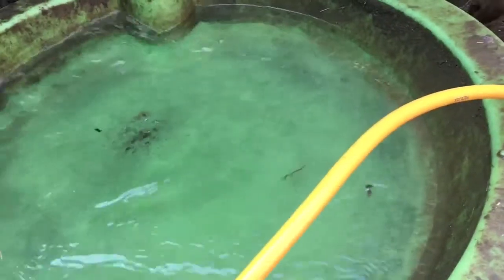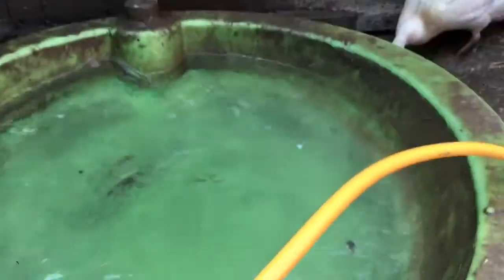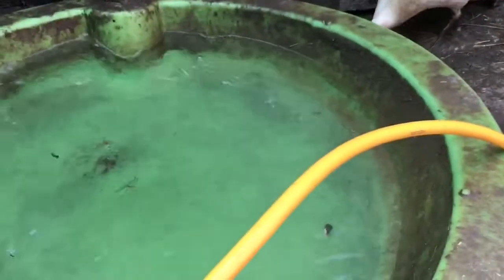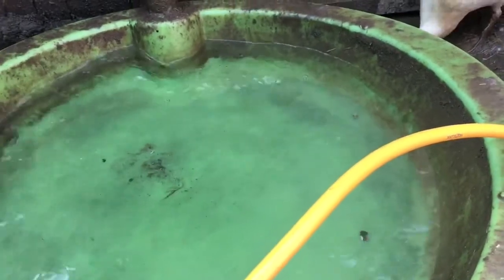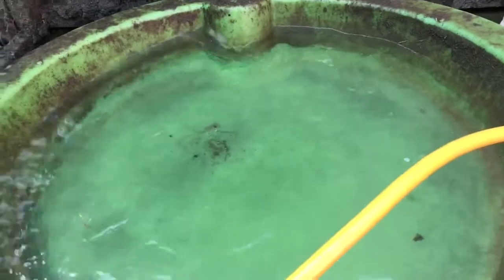I personally use different kinds of buckets. This here is a child's sandpit. I think this works really well for me and for the ducks because it's shallow, it's easy for them to hop up into, and it's easy for them to get out of. They don't need depth of water — they need surface area.